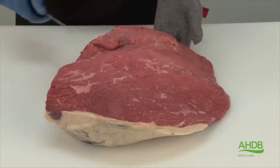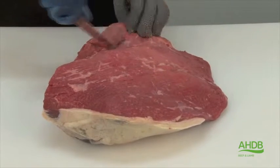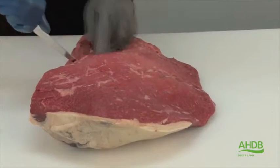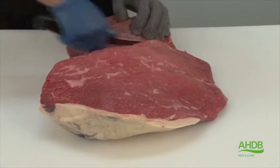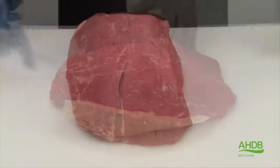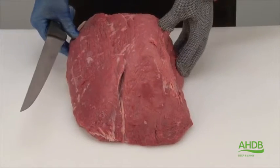Now all connective tissue is removed, we need to remove the tender top muscle, and this we do by following a thin blue seam between the two muscles. We are left now with the main muscle block from the topside.